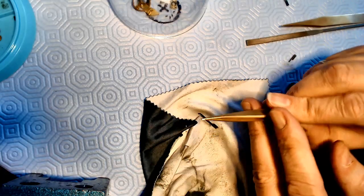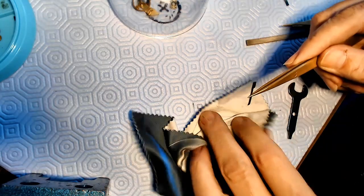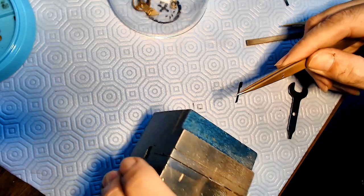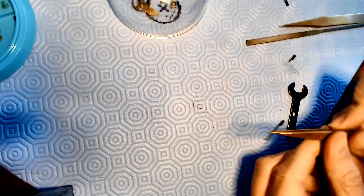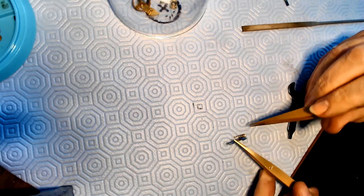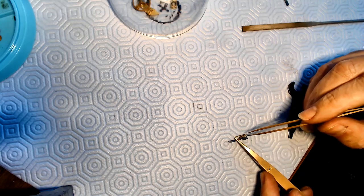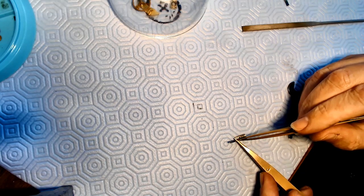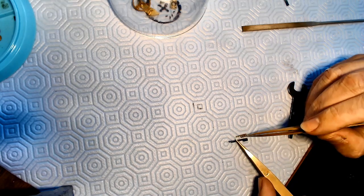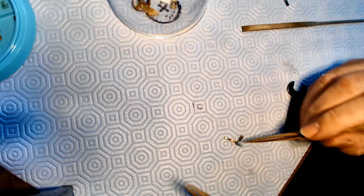That was actually really easy with a Dremel tool - I just cut that thing right off, no problem at all. If I look at this part here, it's fairly close. I just need to trim down the metal so that it's a little bit springier. I was thinking about the stud on the end - what I could do is just make a hook on the end of this metal to go into the hole so it doesn't move.